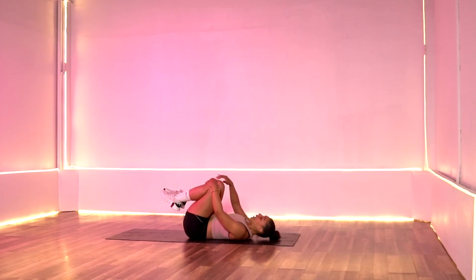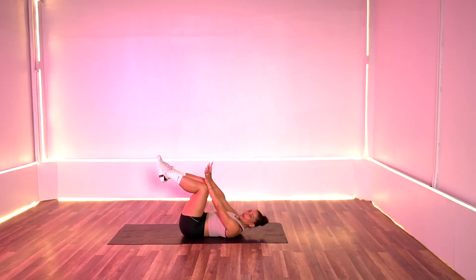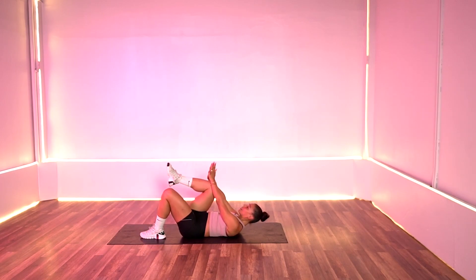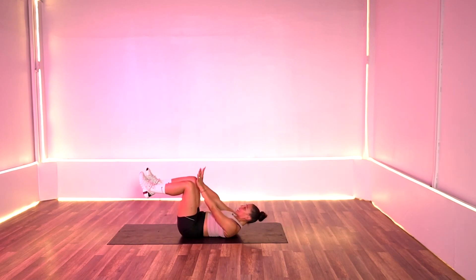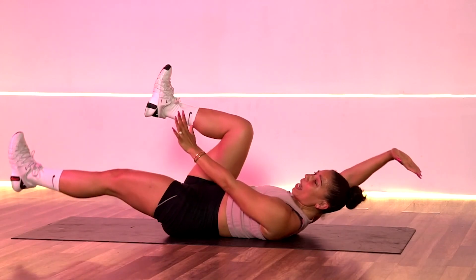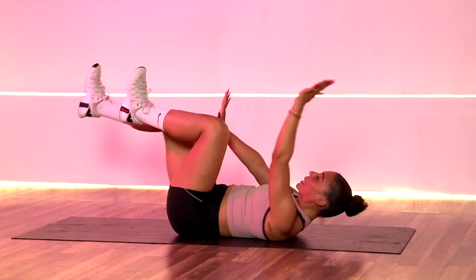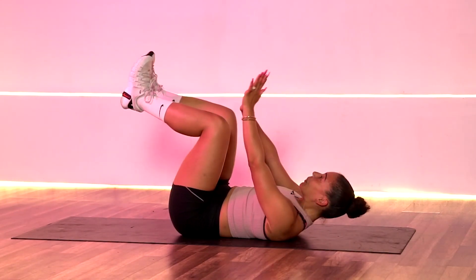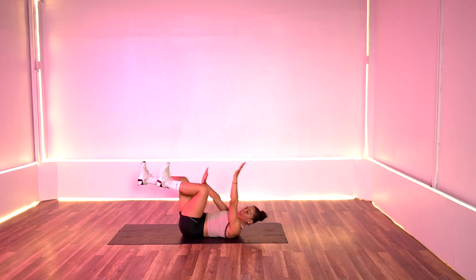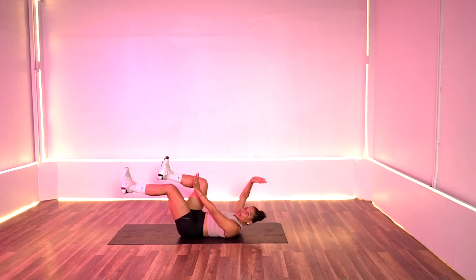Let's go ahead and roll down — we're going to start with dead bugs first. Make sure that belly button is nice and tight. We're going to start right here with wrists to our knees, then take it back — opposite arm, opposite leg, pull it in. If that is too much, bring it down and touch and tap it down. In three, two, and one, let's go. Switch, and switch. Really press that spine into the floor or into your mat. Always reconnect at the top — breathe, stretch it out, deep breath in. Seven, six, five, four, three, two, and one.